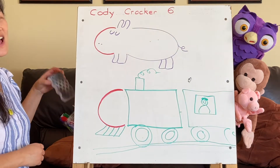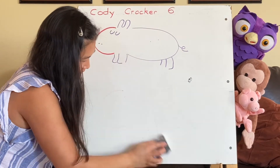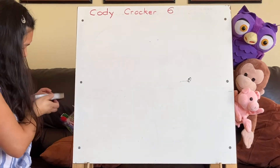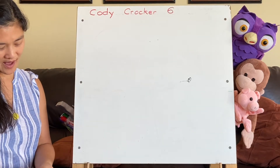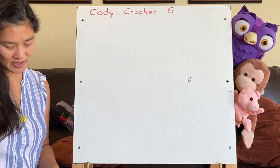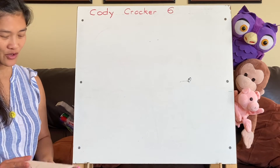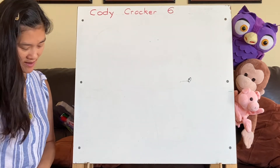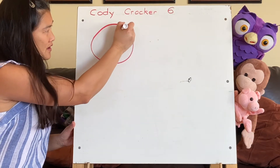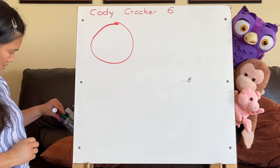Now let's move on to the next letter in Cody's name. What is it? It's the O. For the O, again, we have a couple of choices. We can make a gorilla or we can make a pig. I'll show you both and then you can decide which one you want. Let's start with the O — make a nice big curve.